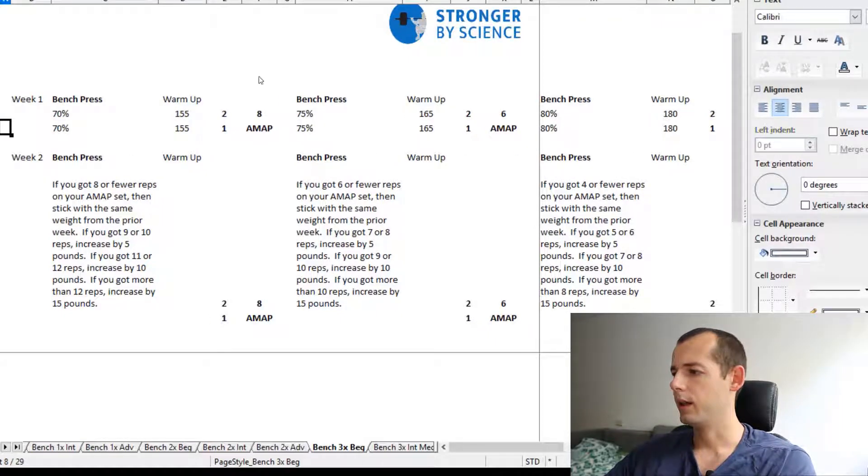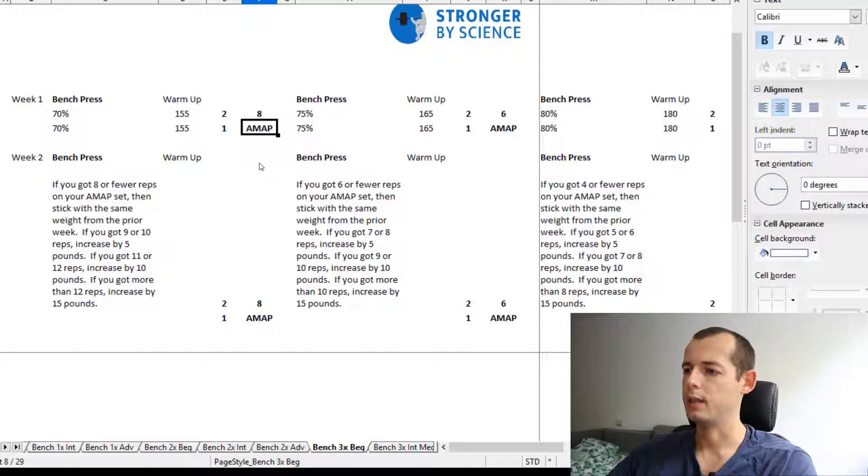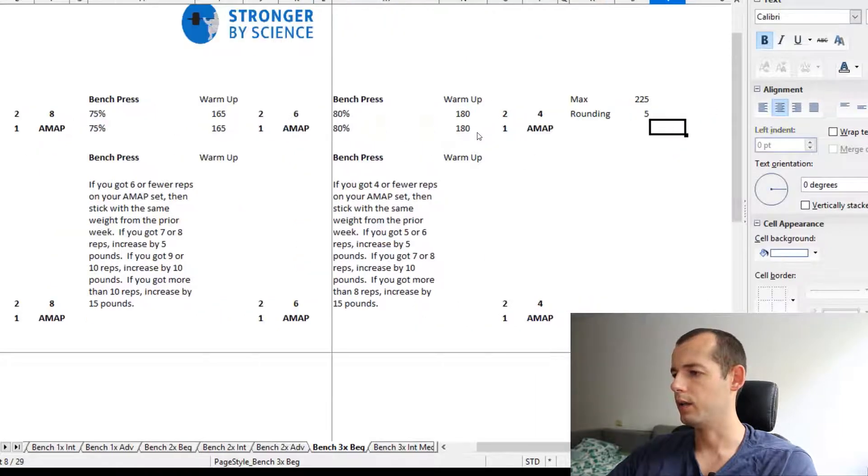The second exercise will be the bench press once again, but performed as AMAP — as many as possible. With this weight you will do one set as many as possible each time on Monday, Wednesday, and Friday.